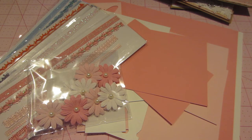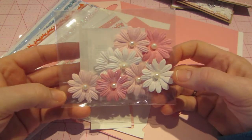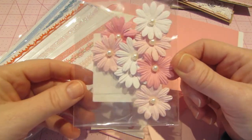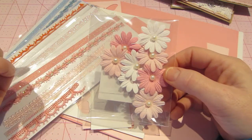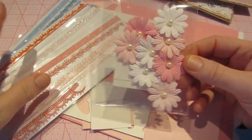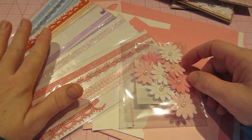I made some cards. I was inspired by these little daisies — I hadn't seen them before in the $1.50 area at Michaels. I went in the other day, got an X-Acto knife and these. I got two packs of these, and they also have these trims as well.